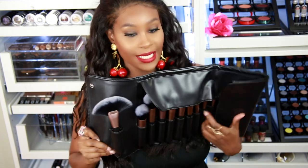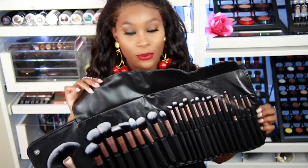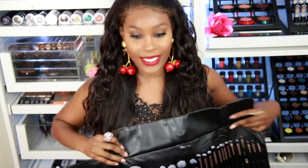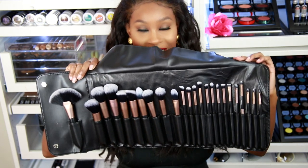The first item I want to show you is a brush set. It comes in this fake leather brush roll with little clamps so you can keep it closed when traveling. You just open it up and it has a little flap to protect your brushes. It has 24 brushes inside — from face to eyes to even lips — all beautiful brushes.